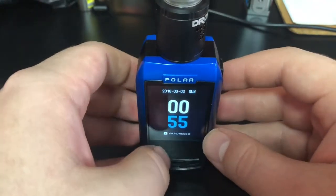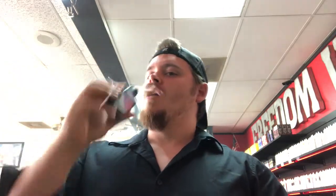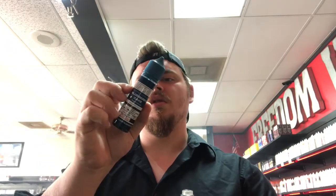Alright, let's take it back up top, show you some vapor production, and give you my final thoughts on this Polar kit by Vaporesso. Let's go. And we are back up top with the Polar kit by Vaporesso. Let's show you some vapor production. This is 0.15 ohm coils, dual coil at 90 watts, on variable wattage hard. What are we vaping today?